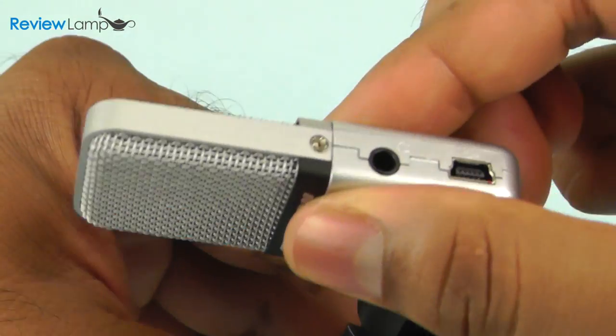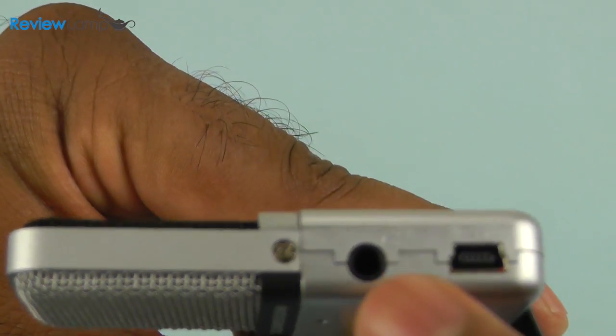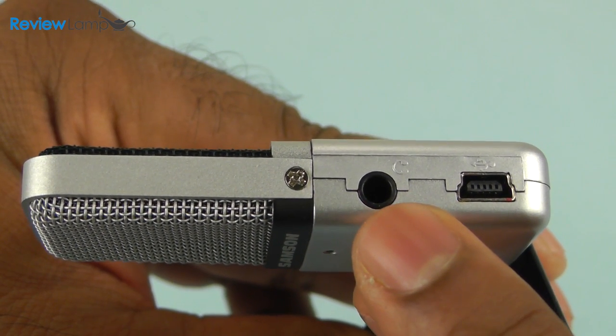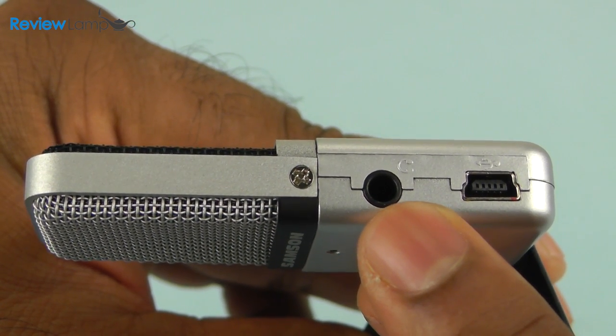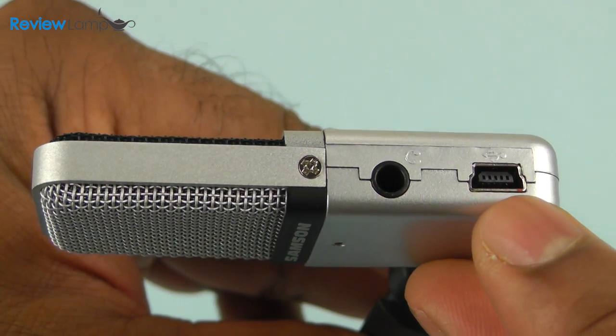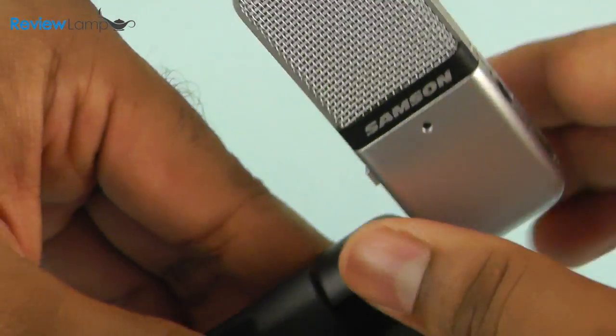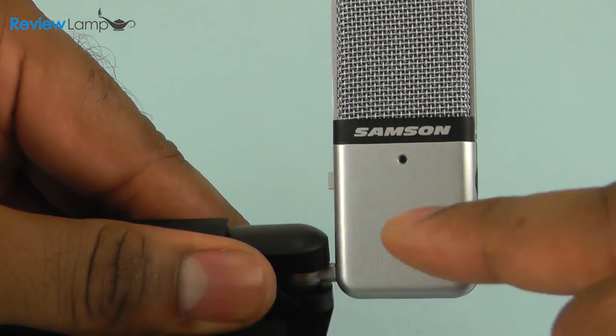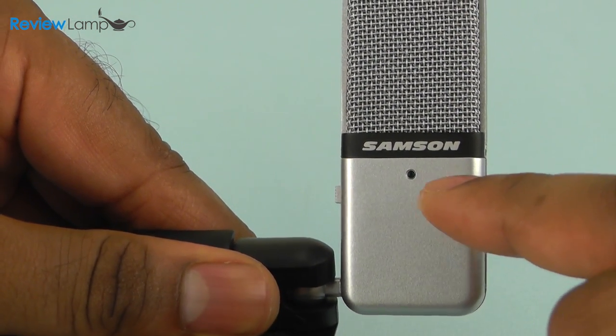On the left hand side of the Go Mic you have a 3.5 millimeter headphone jack so that you can monitor what you're recording as you record it. You also have a mini USB port so you can connect the microphone to a Mac or PC. On the front of the microphone is your main recording surface and a small LED, which we'll get to in a minute.